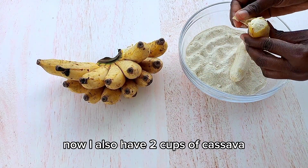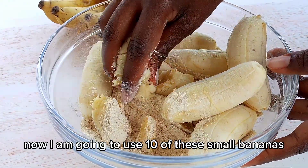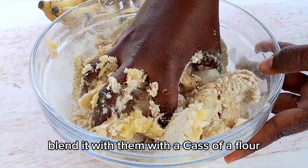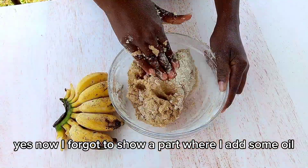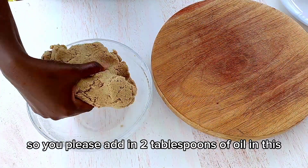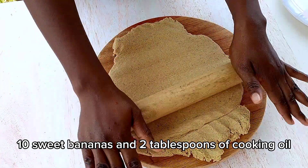I have two and a half cups of cassava flour. I am going to use 10 of these small bananas — squeeze them in nicely and blend with the cassava flour. I also forgot to show the part where I add oil. This is going to help us get softer Kabalagala, so please add two tablespoons of oil. Remember: two and a half cups of cassava flour, 10 sweet bananas, and two tablespoons of cooking oil.